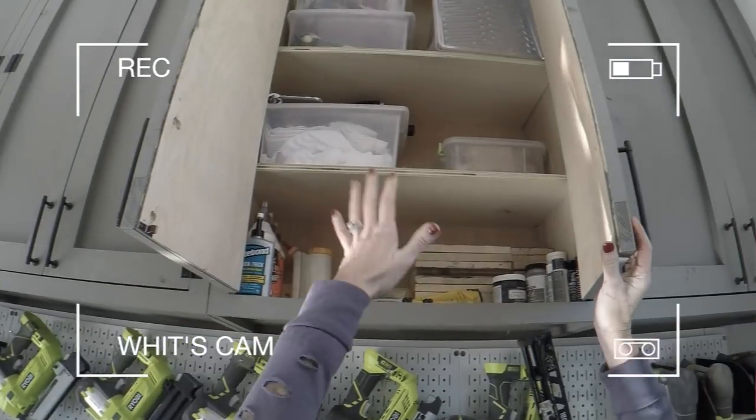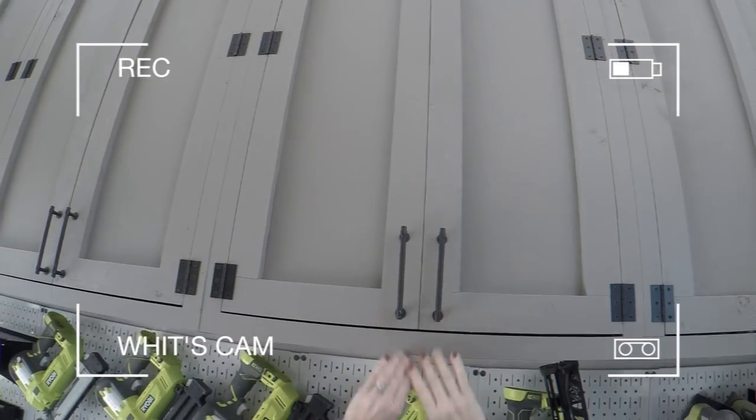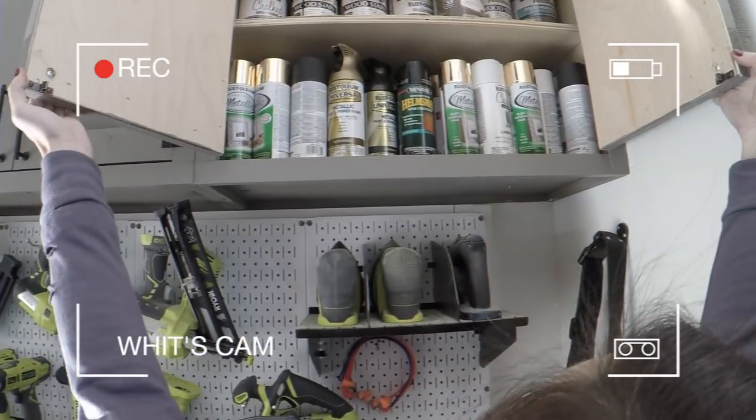So that's my screws. This is my painting cabinet — wood finishing supplies, wood glue, painting supplies. And then this is all of my stains and paint.